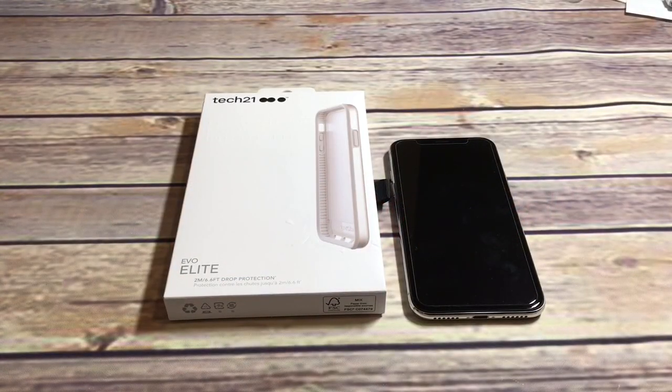What is up guys, welcome to the Big Unbox where we do small tech. Today I am back with another big unboxing for you for the iPhone X, and today we're back with the Tech 21 Evo Elite case to unbox and do a quick review. As always, I'll put up the link in the video description if you guys want to check it out.